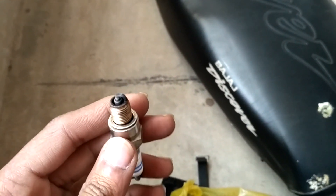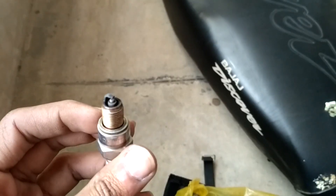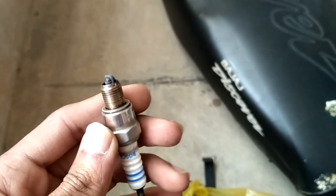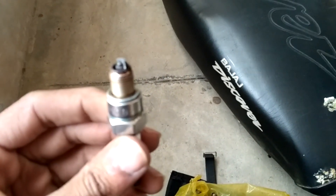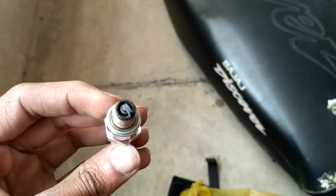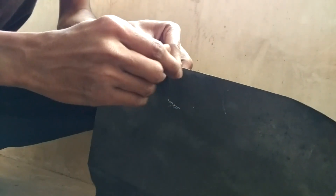If you ride your bike with this condition of spark plug, you will definitely face issues like cold start, starting problems at signals, and the motorcycle cutting off. Now let's clean up this mess.